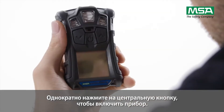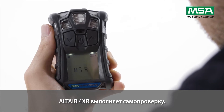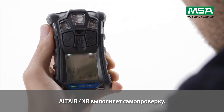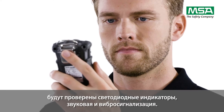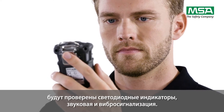Briefly press the on-off button to switch the instrument on. The Altair 4XR is now performing a self-test. All display segments will be activated for a short period of time, and acoustic and vibration alarms as well as LED signals will be tested.